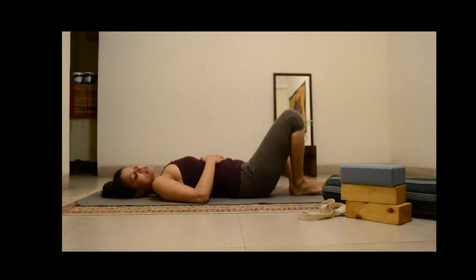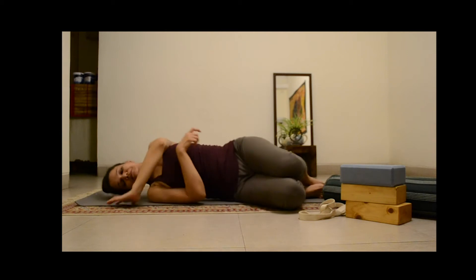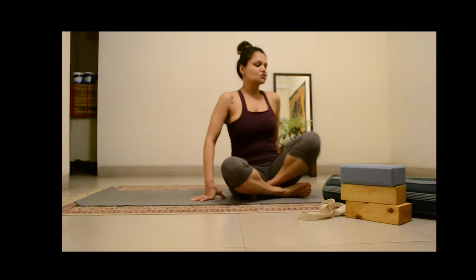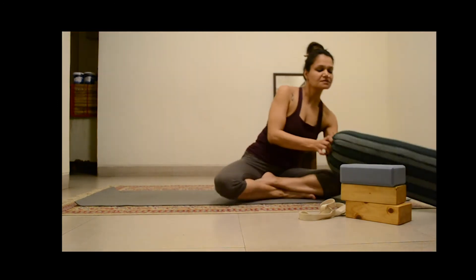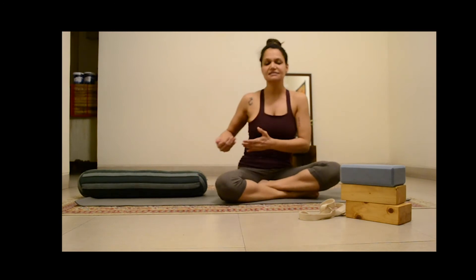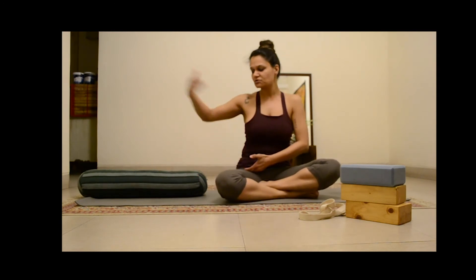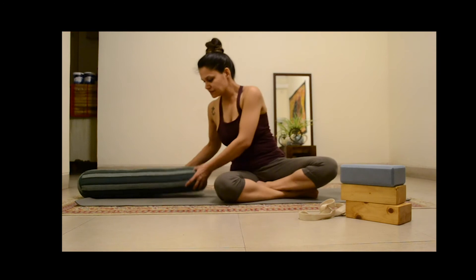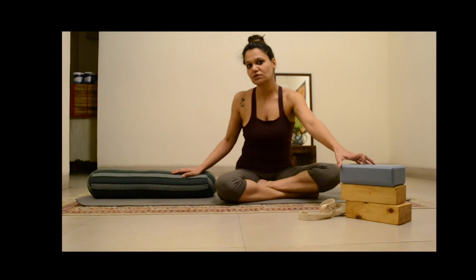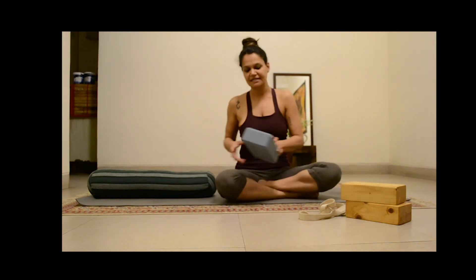To come out, you are going to bring the knees together, turn to the right and come out. Now to do this with the help of some props — Supta Bhadakonasana with props — because not everybody has the range of motion on the hips to actually go down. So what we are going to do is create a support. I have a bolster, you can have pillows stacked up.